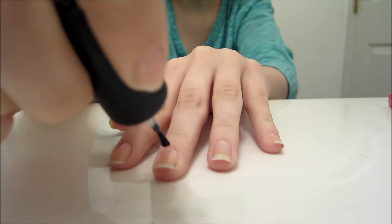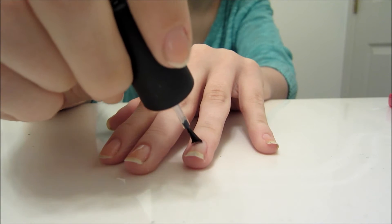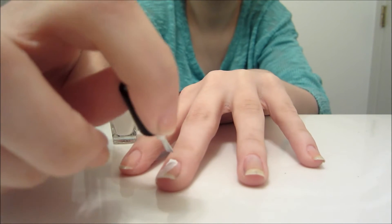For this tutorial, I'm only going to be painting my middle finger and my ring finger on camera. Paint all of your nails with a white nail polish.